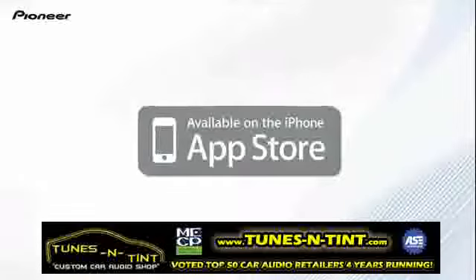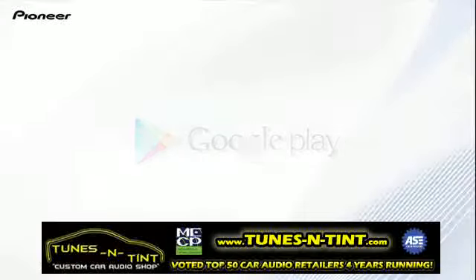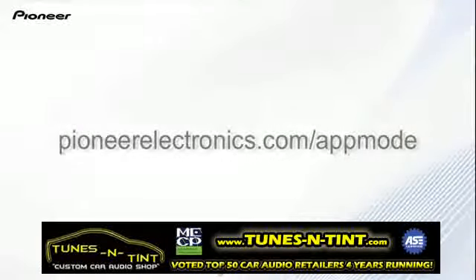This app is available on the App Store and Google Play. For a list of compatible Pioneer products, visit pioneerelectronics.com.